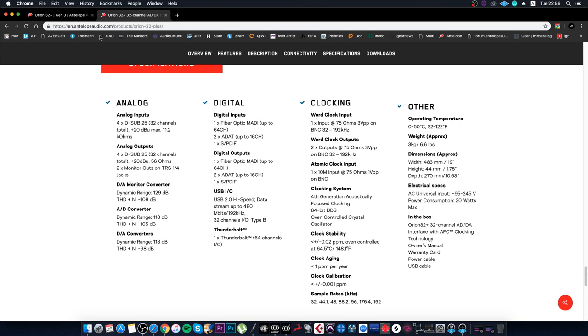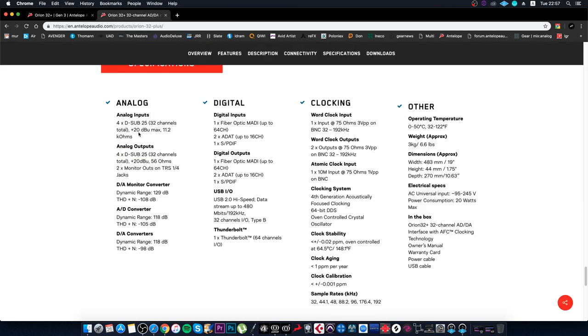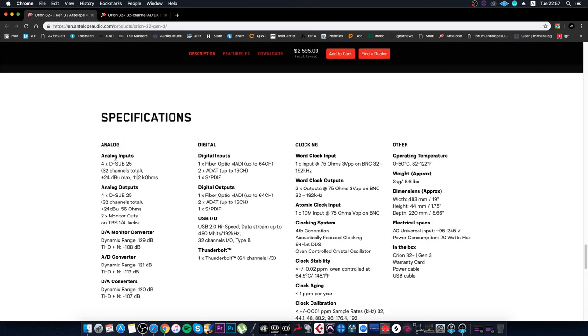First, I want to emphasize that if we look at analog inputs, the old version had 20 dB headroom, and now we have 24 dB. This means the interface headroom is more powerful. Second, looking at the analog outputs: the old version was 20 dB, the new version is 24 dB. This is due to new converters — the company decided to add new converters, giving us 4 dB more.